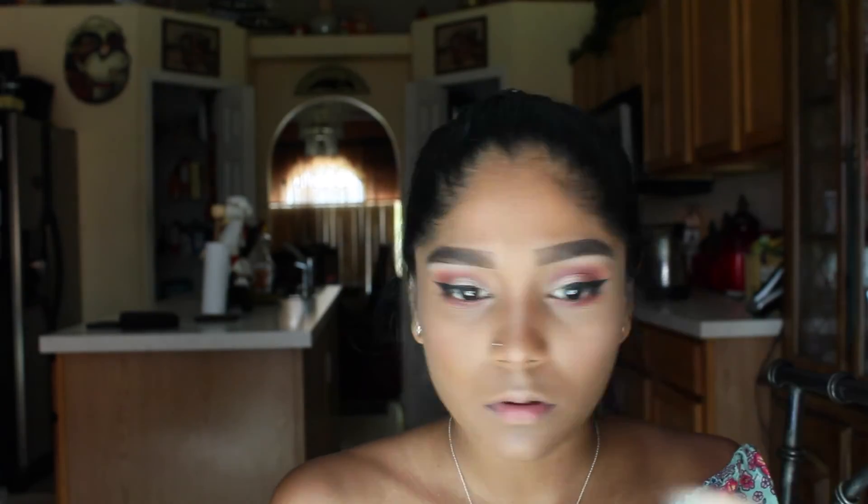For my lipstick today, I'm going in with my Liquid Lippy in Kat Von D because I thought it paired very nicely with the eyes and it wasn't too overpowering. Thank you all for tuning in and watching this video. I hope you guys all enjoyed. Be sure to subscribe to my channel and I will definitely speak to you guys in my next video. Bye!